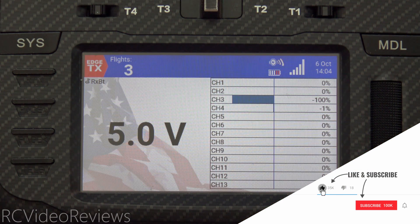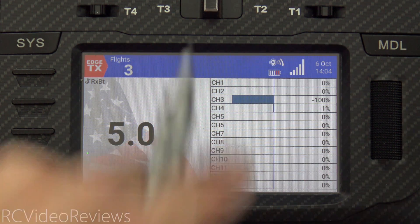That's how to use logic on EdgeTX to make sure your flight pack voltage is where you want it before you take off. If you like this kind of content, make sure you smash that thumbs up button, subscribe, and hit the notification bell so you know when new videos hit the channel. That's all I've got for today — take it easy and go fly something.